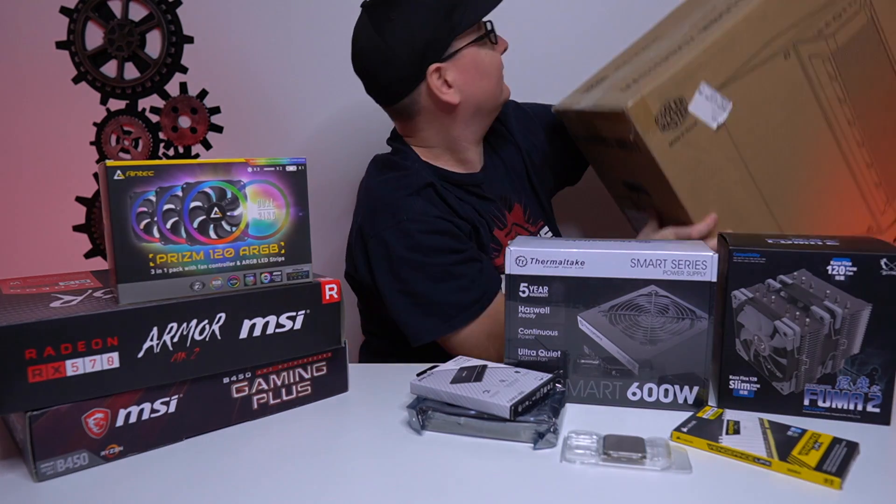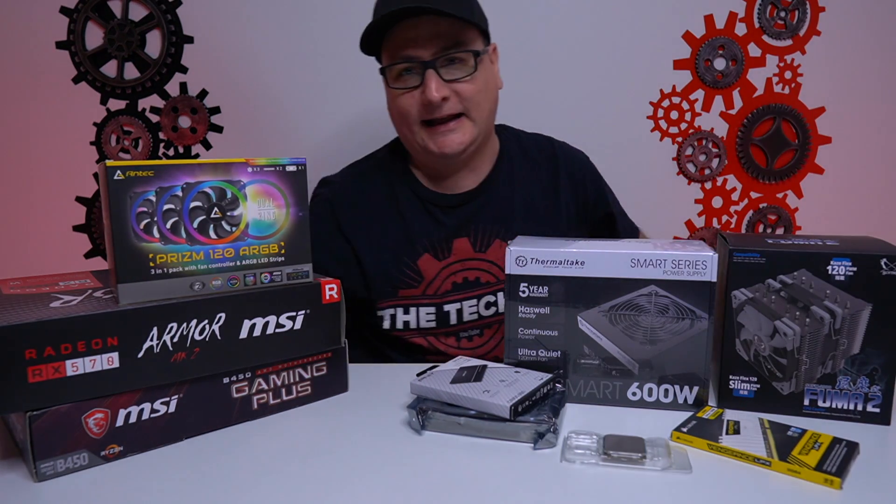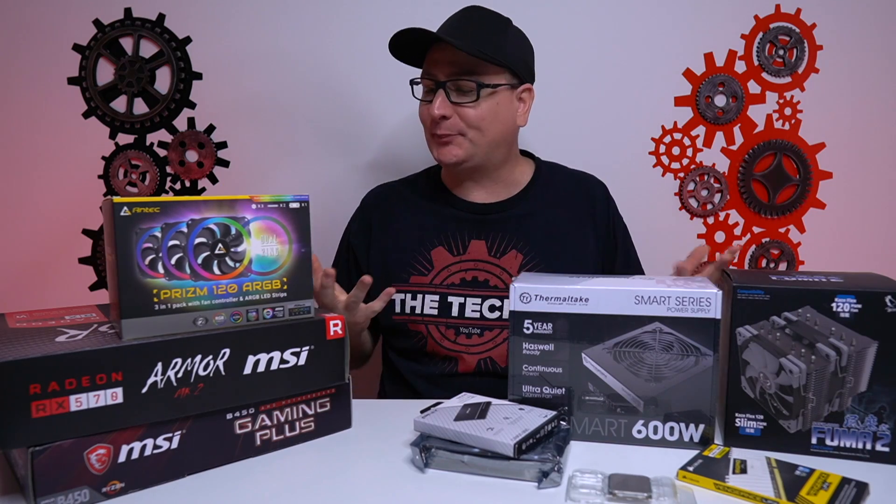This isn't going to work. Oh boy, this is not going to work here. Let's get that out of the way. All right, so let's build a PC.